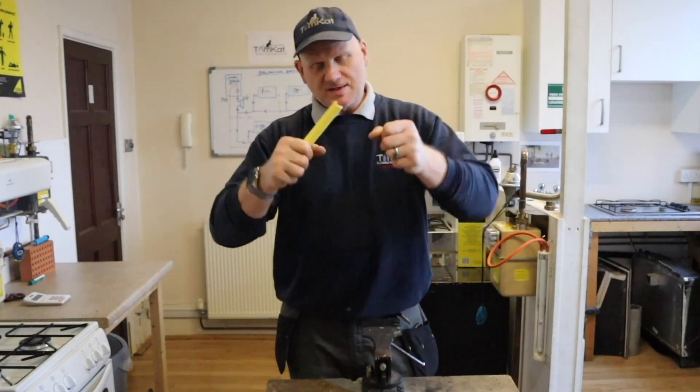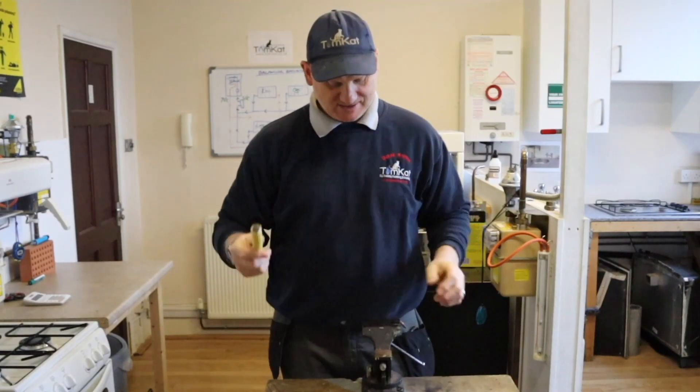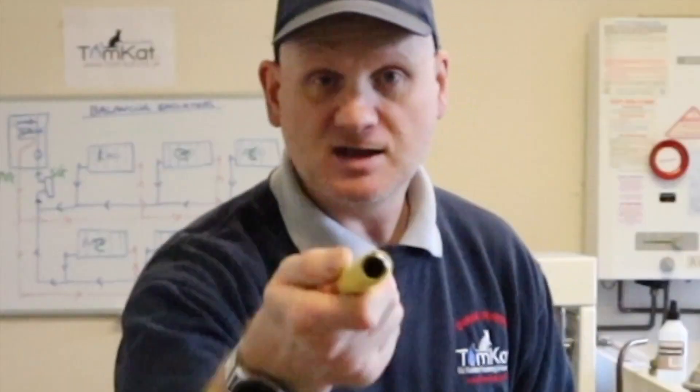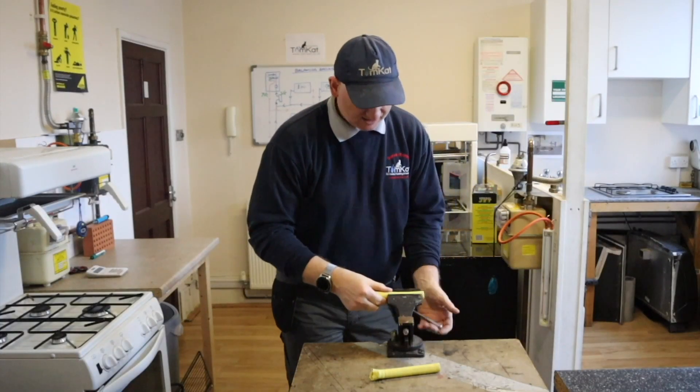You've seen how weak it is when flexing repeatedly, but it is incredibly strong if you try to crush it. I've got a vice here, so I'm going to put this in the vice and see if I can crush it. You can see it's pretty circular - let's get it in the vice.